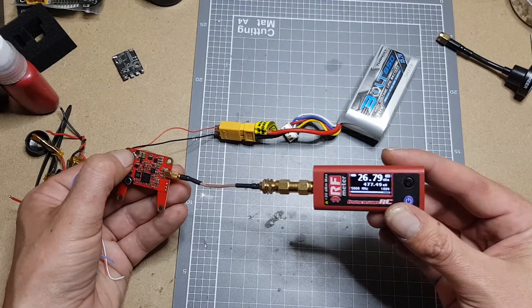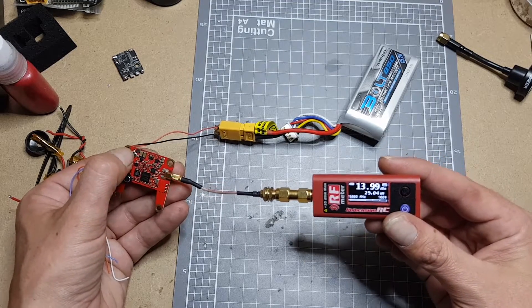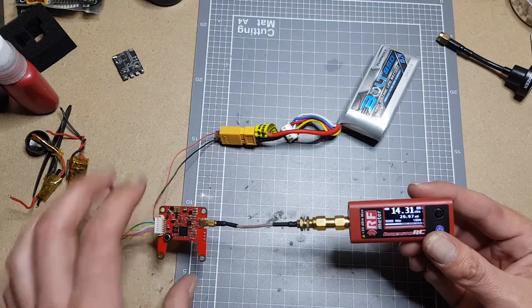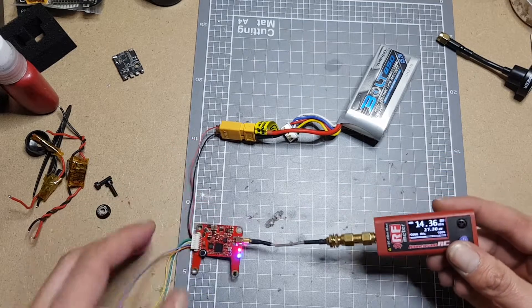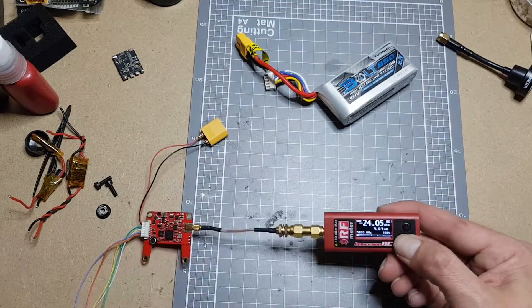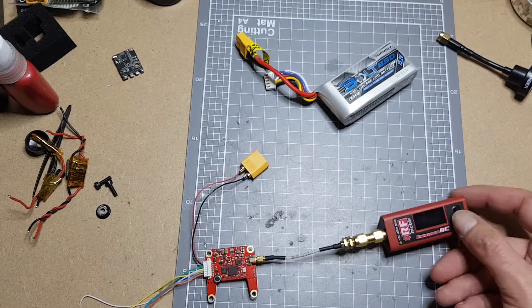This all changes depending on what frequency you're on — it will output different power levels on different frequencies. But for the main part it's fairly close to the advertised power outputs, which is always good. Now I'm just going to solder up and give her a fly.